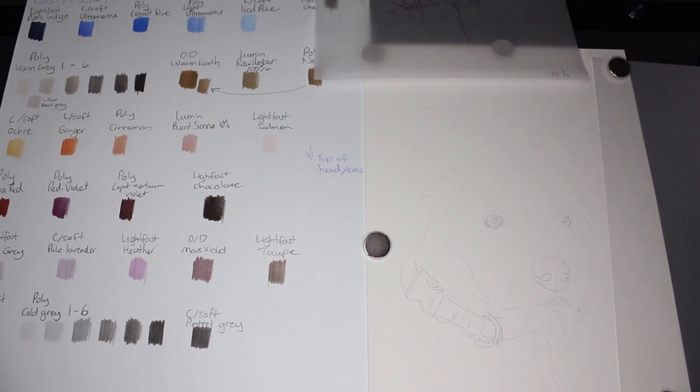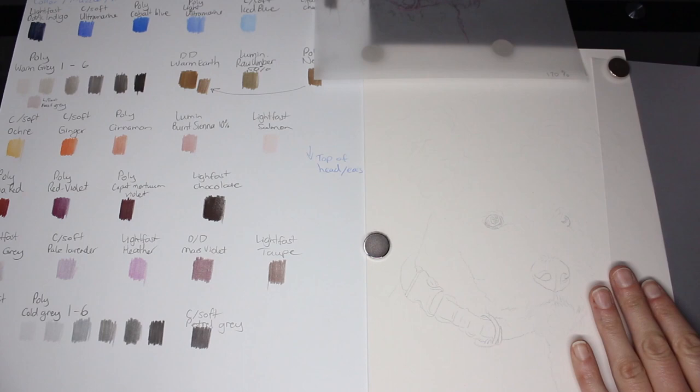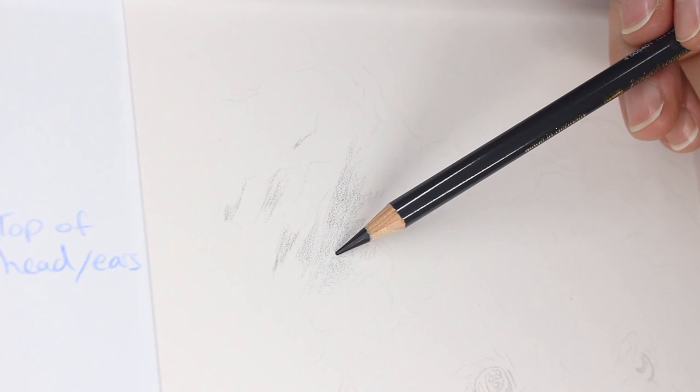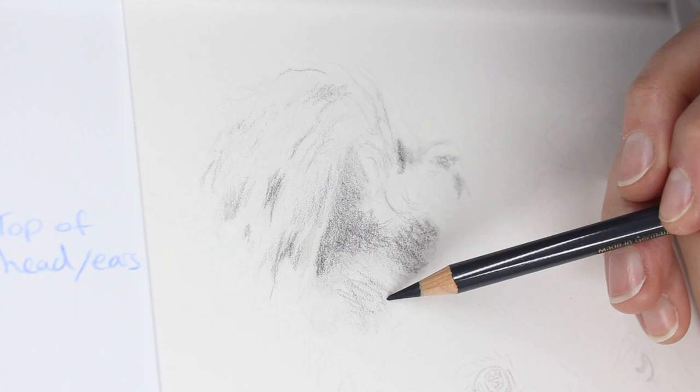This is a pet portrait I was commissioned. On the left you can see I have my colour chart that I've mapped out for this particular dog, my colour selection, and then the sketch of the dog on the right on white pastel matte paper. This dog is a Hungarian Pumi breed, which is a breed I hadn't heard of before — quite curly, quite dense hair — so that was a really interesting and new challenge for me.